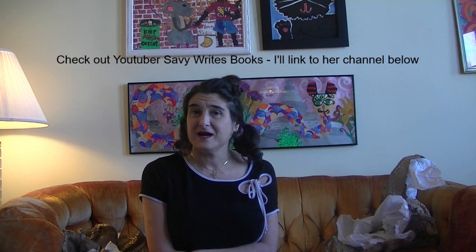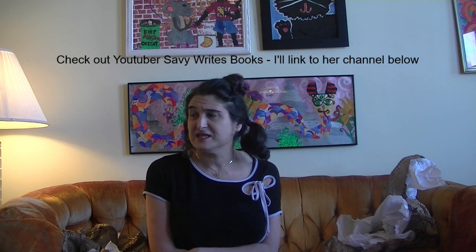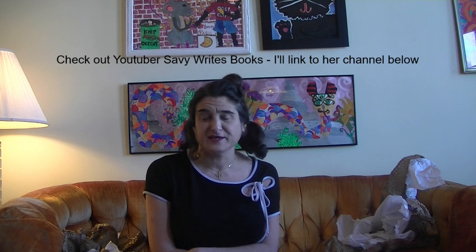I honestly don't know where that rant came from — I've been watching a lot of Savvy Writes Books and she talks a lot about this stuff, so I think she inspired me. Thanks, Savvy! Alright, I think that's all I have to say. Peace!